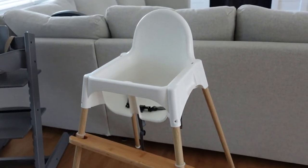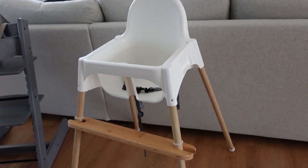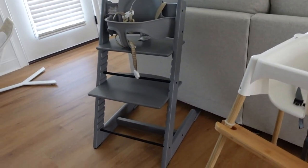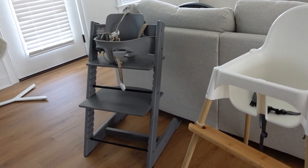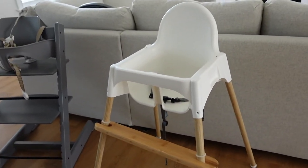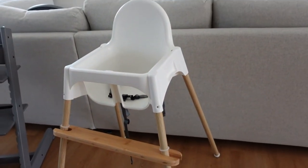The Antilop is also easier to clean because it's essentially plastic, so you can hose it off out back and not have to worry about damaging the wood. The Stokke is wooden — obviously there are plastic components, but the main frame is wood, so you wouldn't be able to drench it in water because it would damage it. In regards to portability and being able to easily hose it down, the IKEA high chair definitely wins.